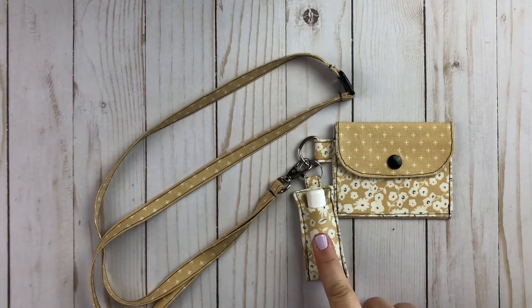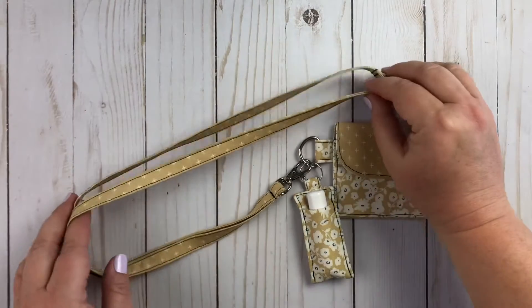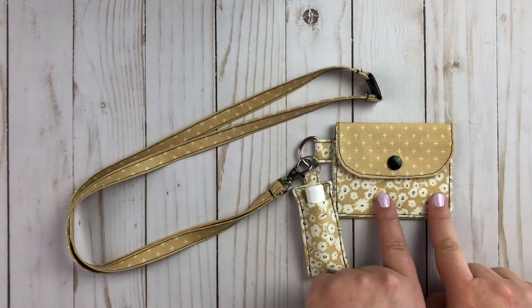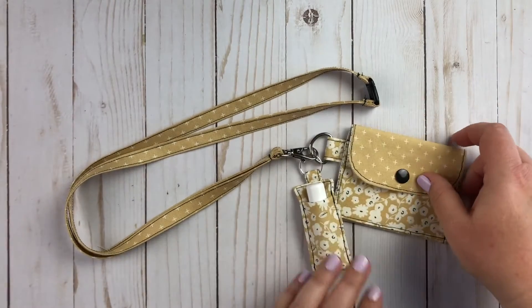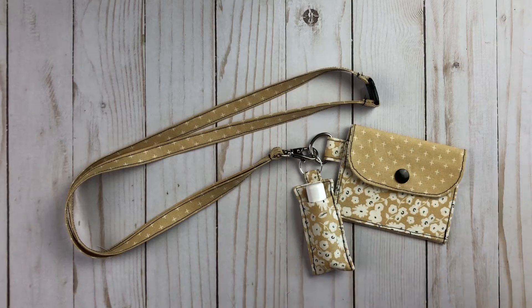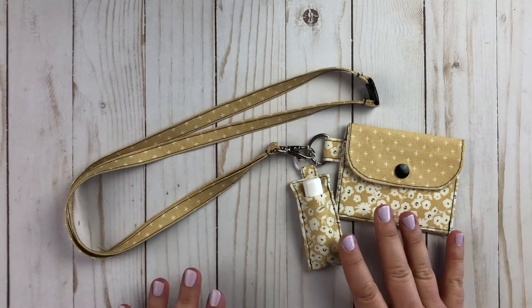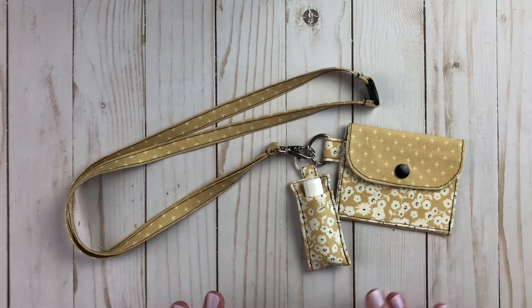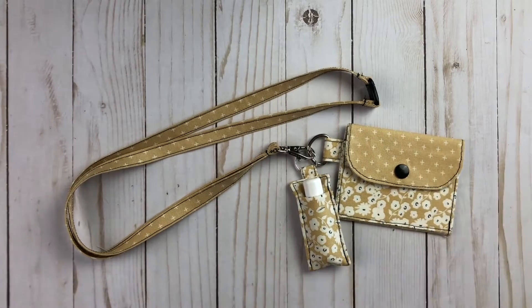Today we're going to do the chapstick holder. This is part of my summer sewing series. The first week we are doing our fabric lanyard with a safety clasp, a mini wallet, and a chapstick holder. These make great gifts for graduates, for friends. They're super fun. They don't take a lot of fabric or a lot of time, which is perfect for those projects when you just have a couple hours in the summer. These are great any time of year to have on hand — great for gifts, stocking stuffers, little handmade add-ons to store-bought gifts. Throw a little money in the wallet and that's your whole gift.